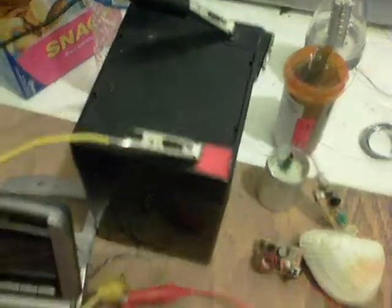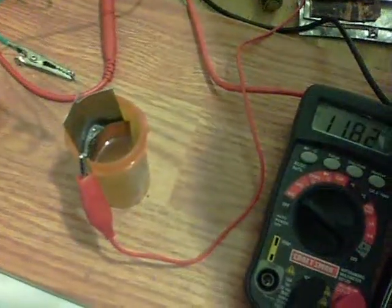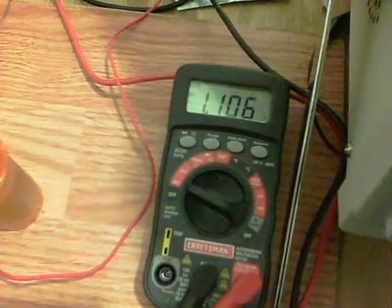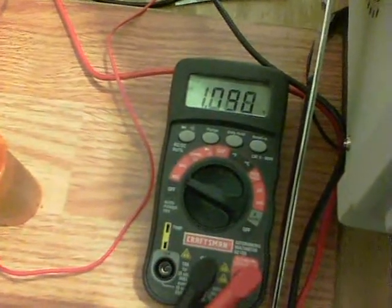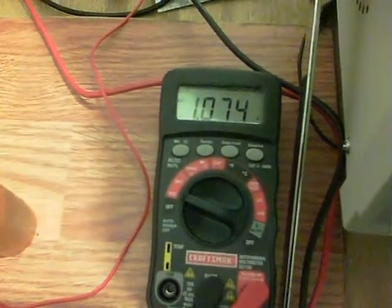I've got the little alum cell on charge now, charging from a 12 volt battery which is currently at 11.83 — it does need a charge. As you can see, there are bubbles forming and it's been on charge just for a couple of minutes. There's copper and galvanised steel as the electrodes, and just a bit of alum added to rainwater. If I disconnect now, you'll see the cell is at 1.1 volts.